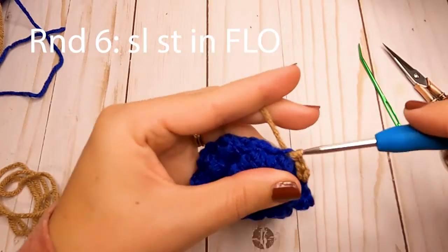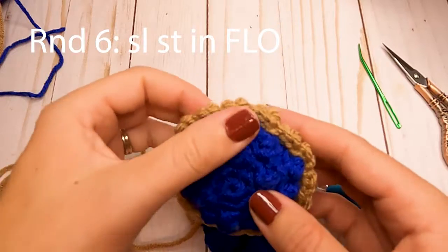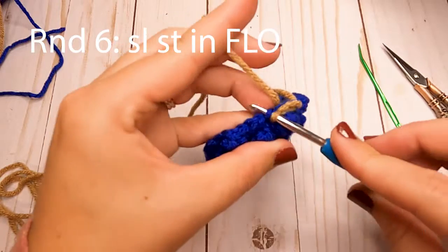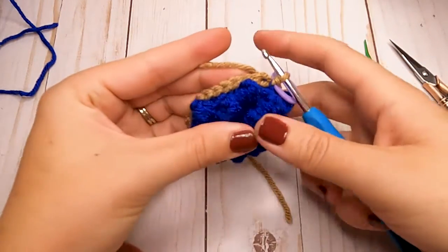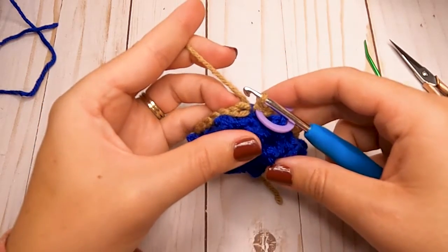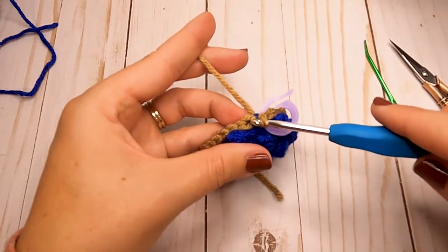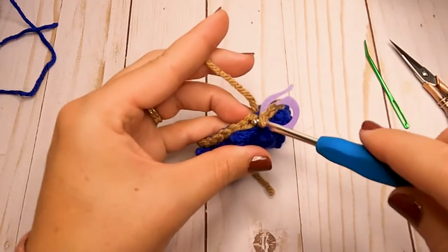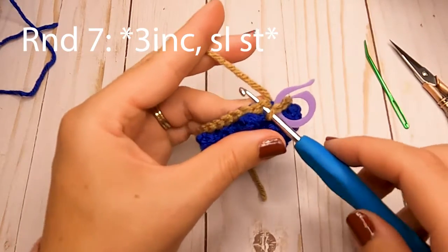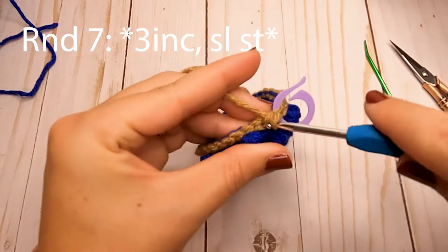We'll make little scalloped edges next. Go ahead and make your slip stitches in the front loop only all the way around, and then I'll show you how to make those scalloped edges. This is what our edging should look like so far. For the last round, we're going to work in the back loop only on each stitch. Insert your hook in between those two loops, and in the first stitch we're going to make three single crochets all in that one stitch.